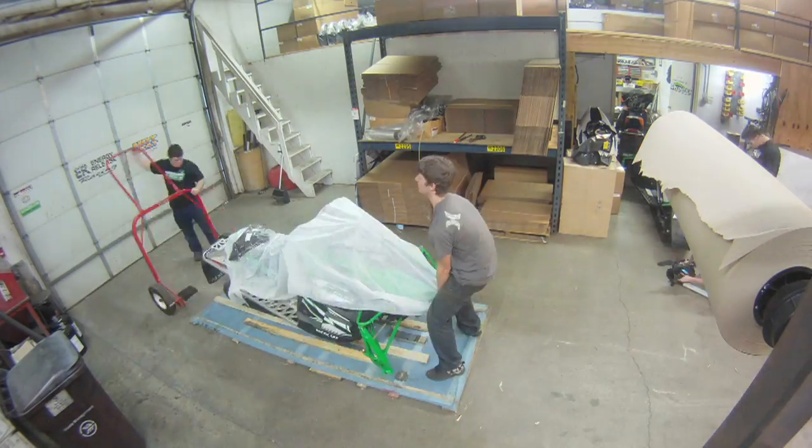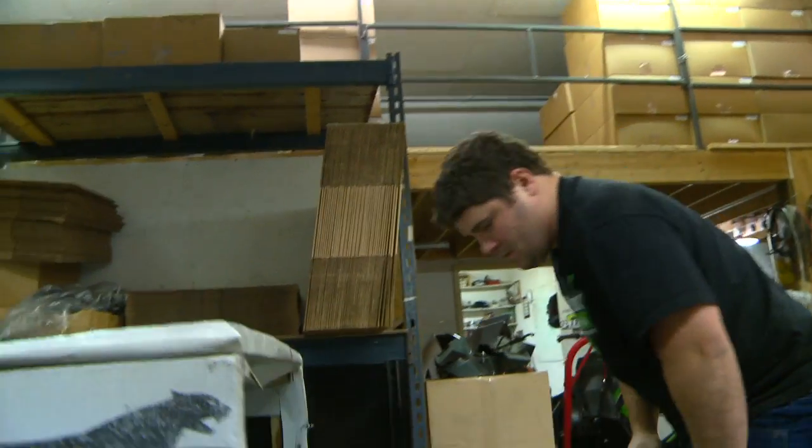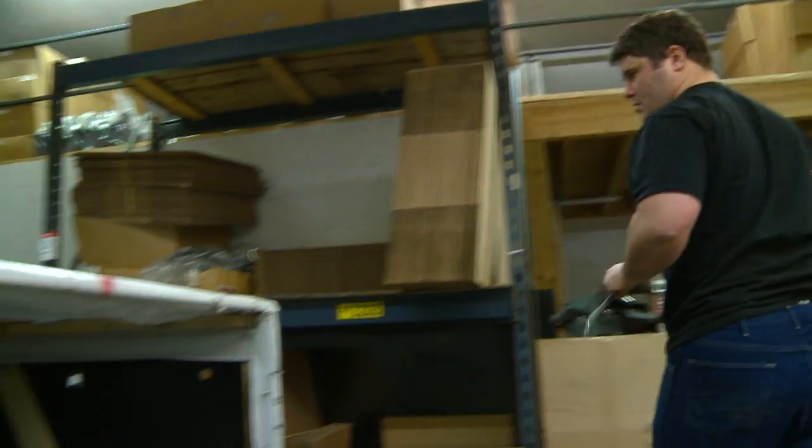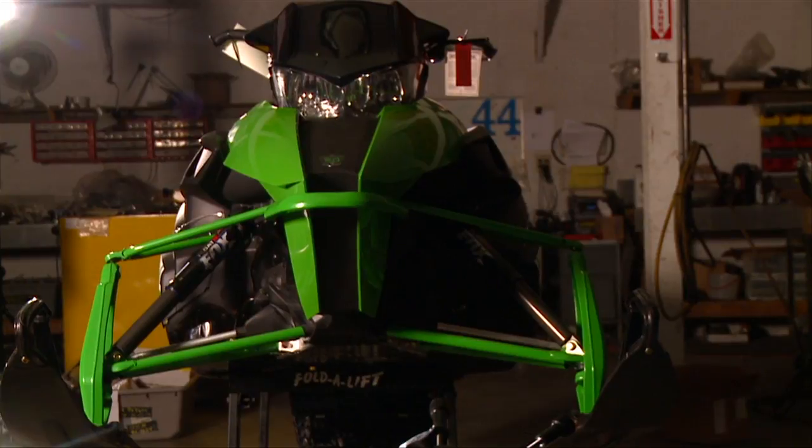The team at Speedworks has been busy with the all-new sleds from Arctic Cat. Today Jeremy gets his hands on a 2012 Pro Cross F800 and shows us how to gain power while putting the sled on a diet.